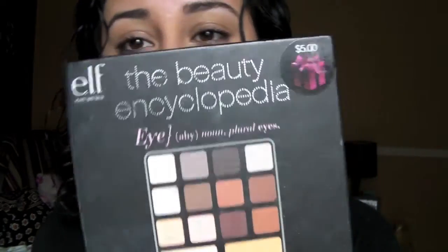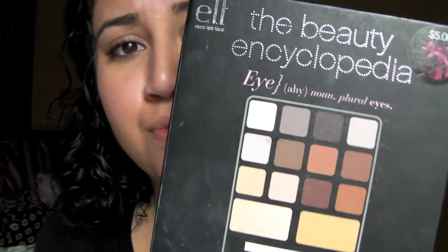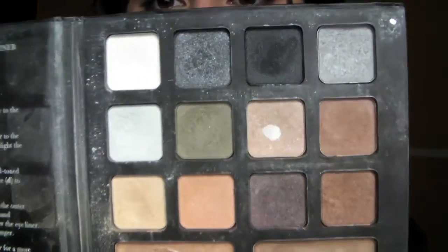I'm going to be taking brown eyeshadows from the ELF Beauty Encyclopedia Eye Kit. This is one of their original eye kits, but as long as you find the right brown eyeshadows, you can do this look with any brand that you like. I just happen to find these and they work really good. This is what the palette looks like, and today the colors that I'll be using to create her eye look are these two shades right here.